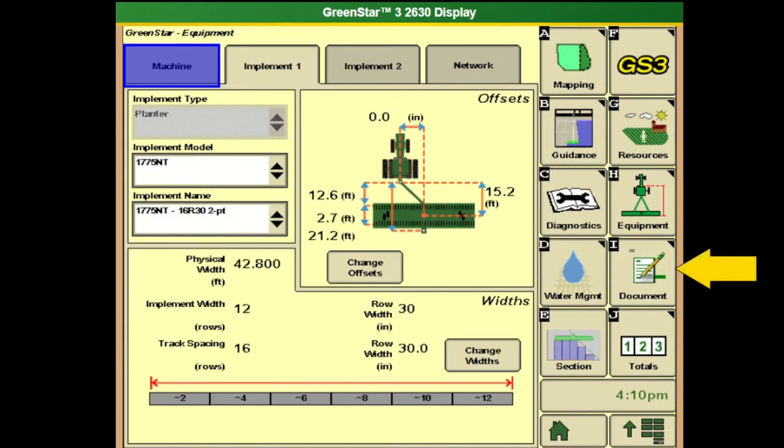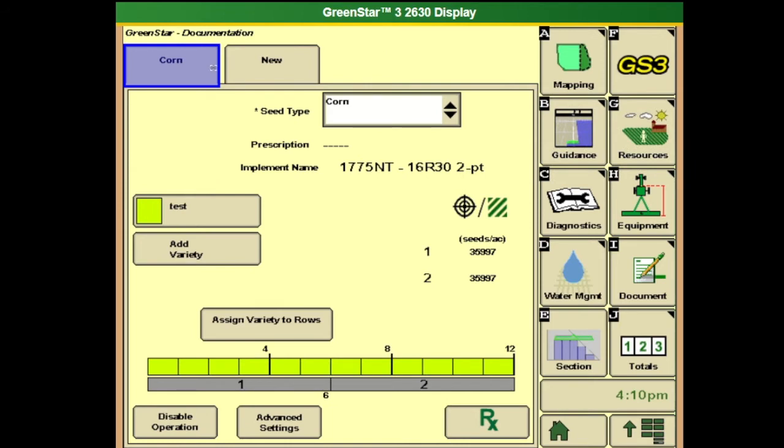Our last tile for documentation will be the document or eye tile, and this is where we go in and set up our crop type that we will be putting down. You can assign different rows if you're doing multiple varieties in one planter and adjust from there.